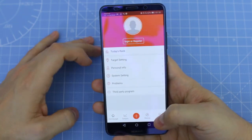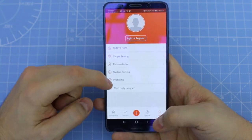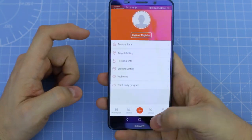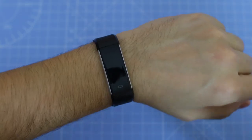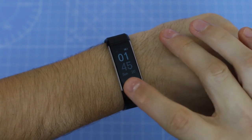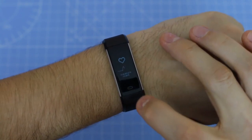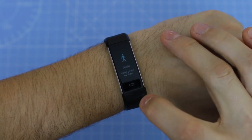With this app you can monitor your workouts and change different settings on your tracker like display settings etc. You can also connect a third party app like Google Fit. From the multifunction button you can select different functions such as Step, Heart Rate, Work, Run etc. If you press the button for more than 2 seconds the function will start.